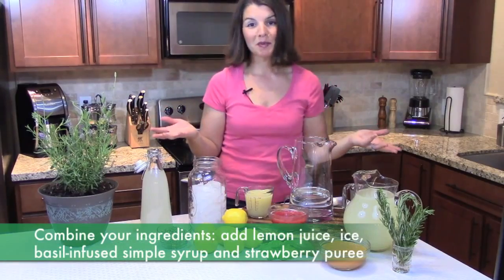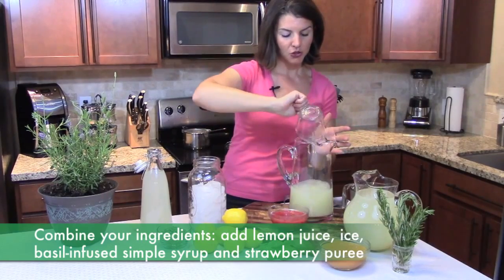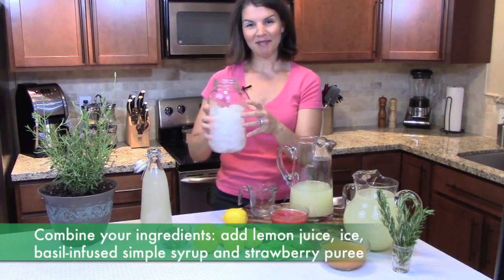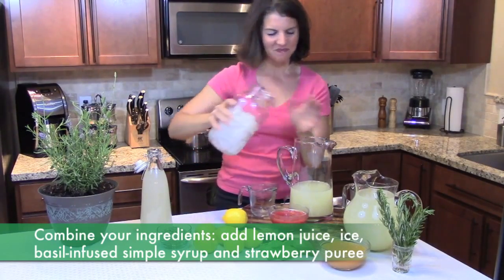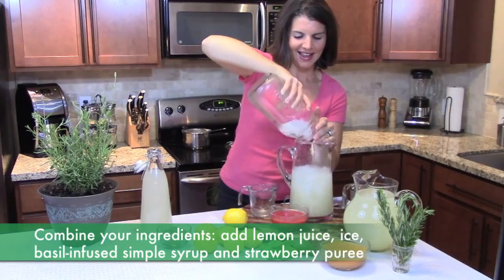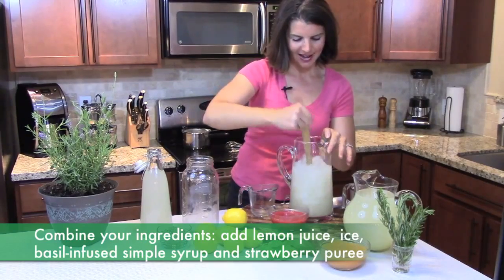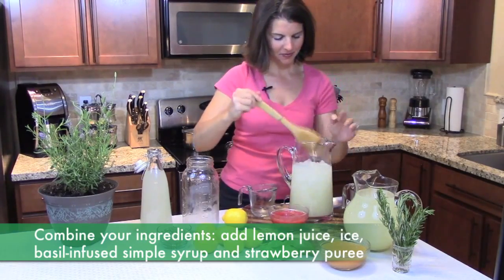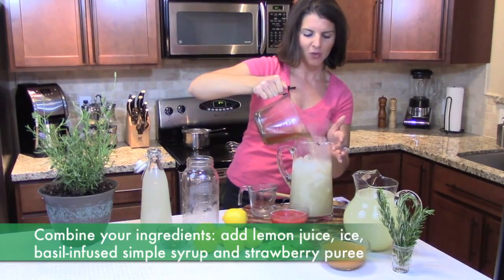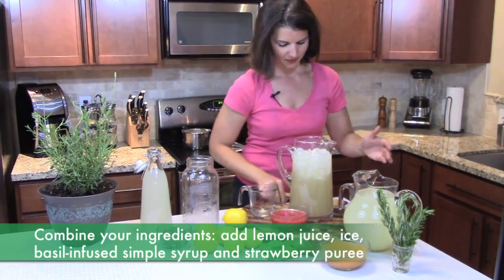Now all you do is simply combine your ingredients. You're going to take your one cup of freshly squeezed lemon juice, then a bunch of ice, and carefully add it to your pitcher. Give that a stir, and then go ahead and add your simple syrup — I can always add more ice. That's the basil-infused simple syrup. Give it another stir.